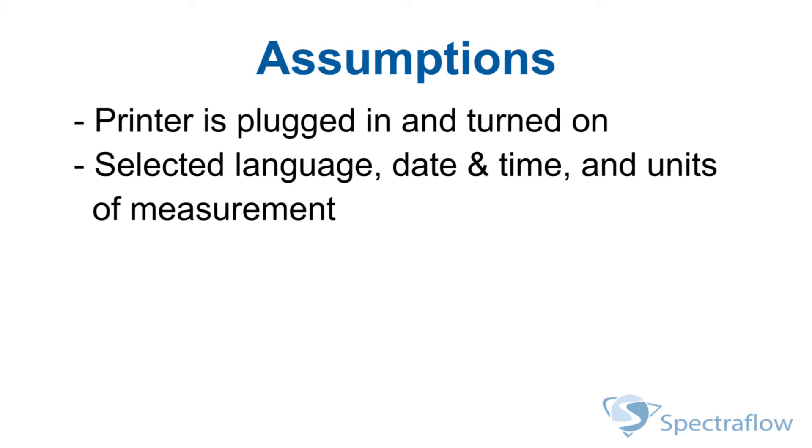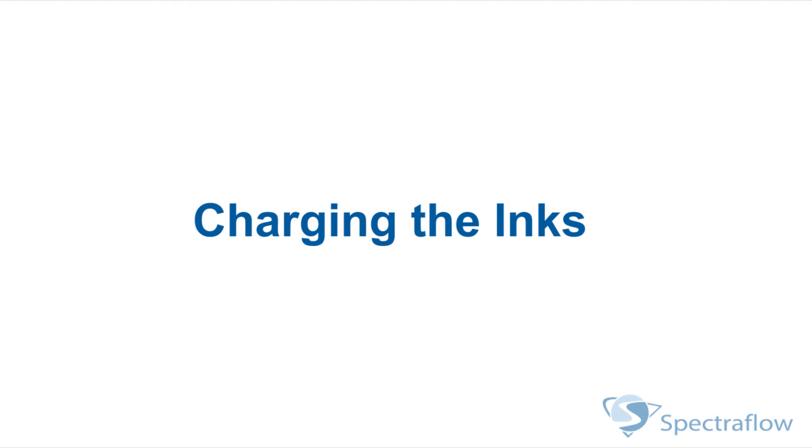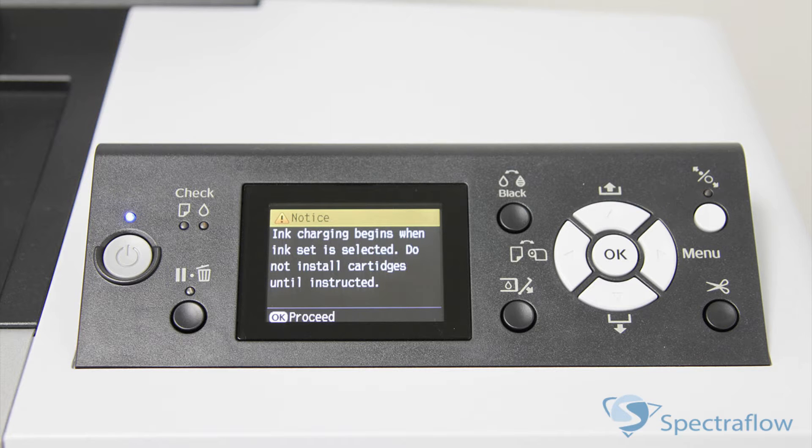Before we start, we're going to make a couple of assumptions. Mainly, that your printer is plugged in, turned on, you've selected your language, date and time, and units of measurement. With that out of the way, let's get started.